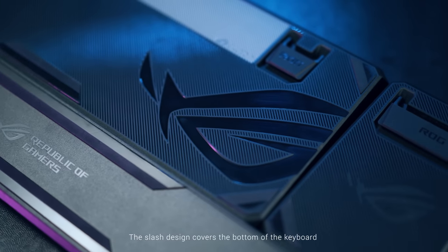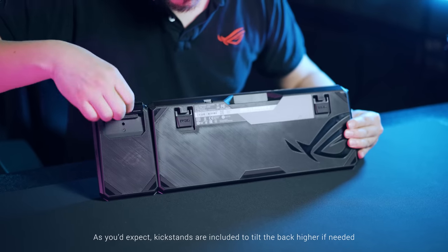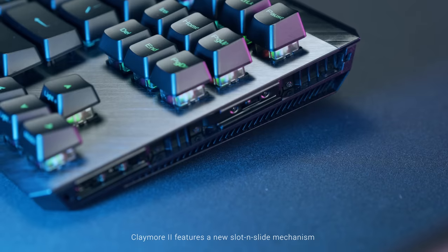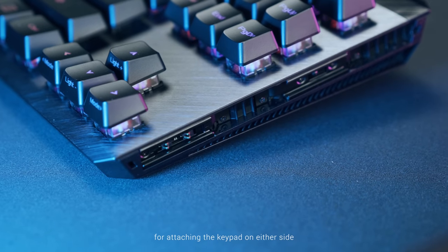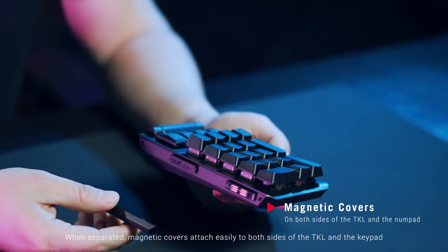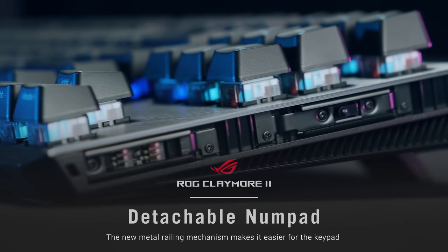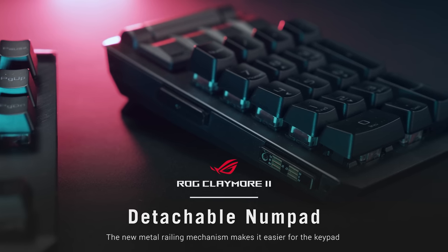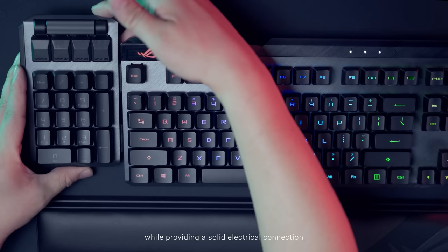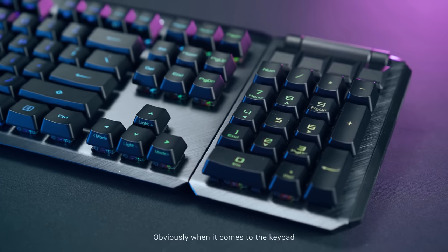The slash design covers the bottom of the keyboard with large rubber feet to keep it in place, and kickstands are included to tilt the back higher if needed. The Claymore 2 features a new slot and slide mechanism for attaching the keypad on either side. When separated, magnetic covers attach easily to both sides of the TKL and the keypad. The new metal railing mechanism makes it easier for the keypad to slot in and slide into place without much force, while providing a solid electrical connection. The sides are reinforced with metal construction for durability.